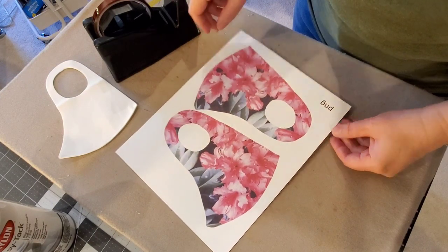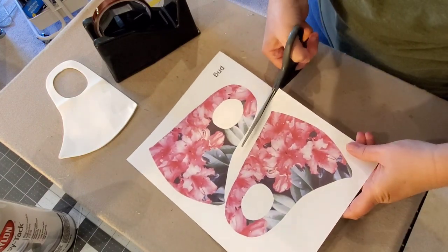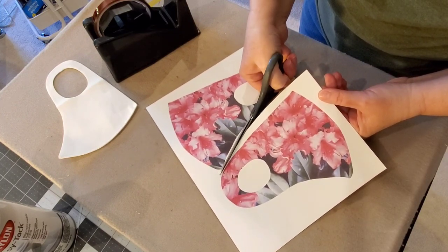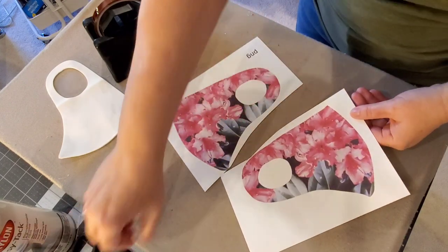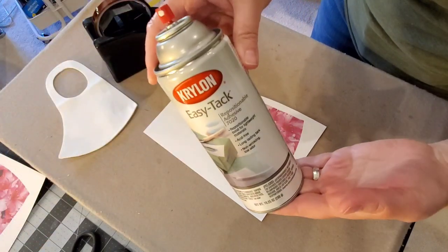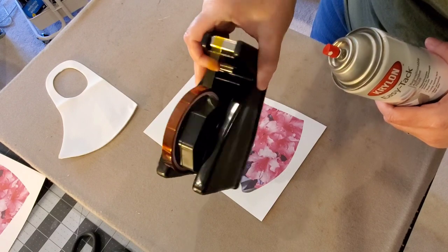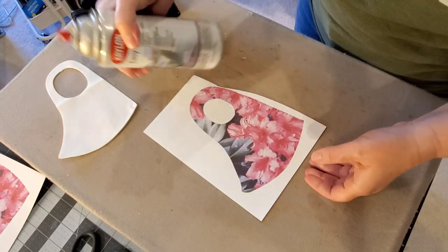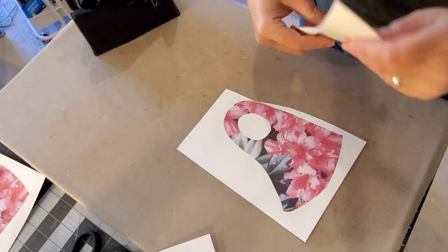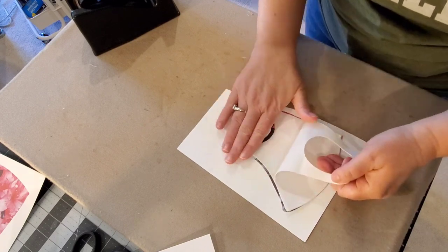Here is our print of the PNG face mask template. I'm going to take scissors and cut these two pieces apart — we'll be sublimating each side independently, one at a time. You'll notice when printing sublimation the print looks much duller than what it's going to finish as on your substrate. I'm going to use Krylon Easy Tack spray to keep the mask in place. I'll spray it lightly in a box so it doesn't make a mess.